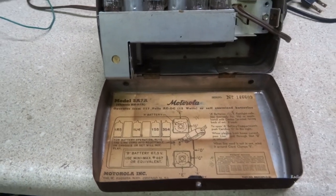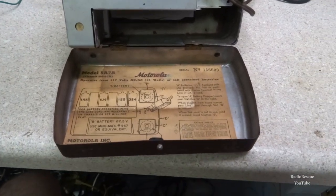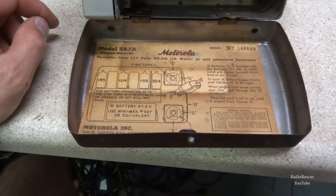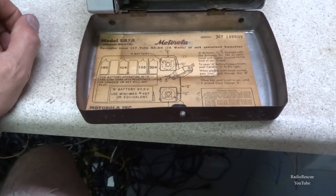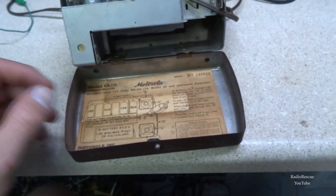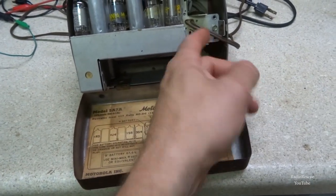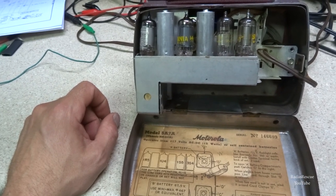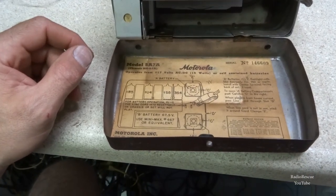Here's the back of the radio with the cabinet opened. This is where you would put your 67.5-volt batteries. It's got a B battery and it seems like it should have an A battery too — for the tube filaments, probably just a big D battery — and then for your B-plus you'd have your 67.5-volt battery, or you can run on wall current as I showed before. It's always cool to see these with the original labels on the back, and that one seems to be in pretty decent shape.